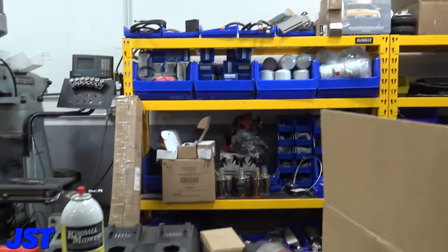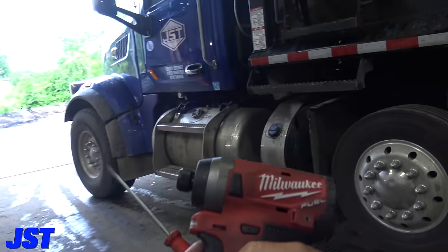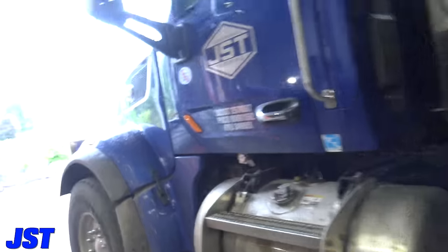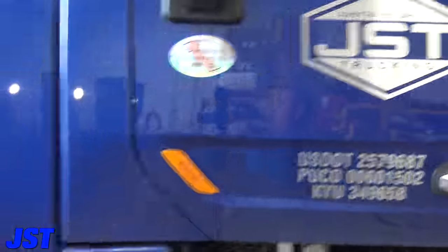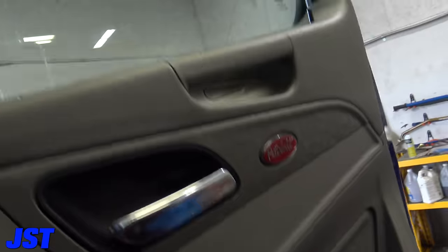Let's grab our Milwaukee impact driver and a screwdriver and we'll go fix this thing. Luckily this is pretty easy — I'll show you where it is, how to get to it. It's really not that hard.